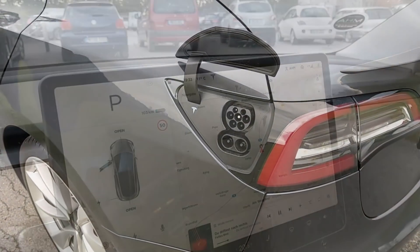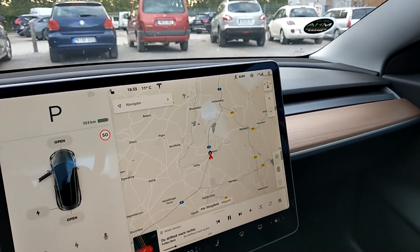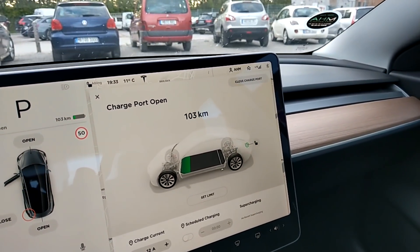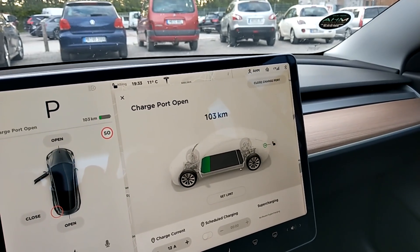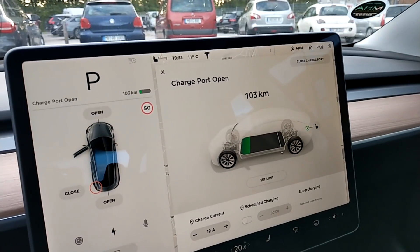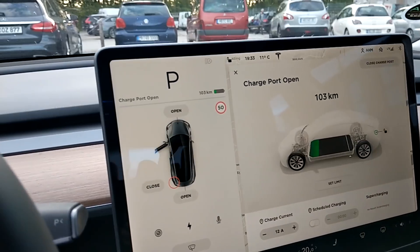We've arrived at the supercharging station and we have 103 kilometers left, which is about a bit below a quarter of the battery. And it's been quite accurate actually — the range has been pretty much spot on. Let's test out the supercharger.